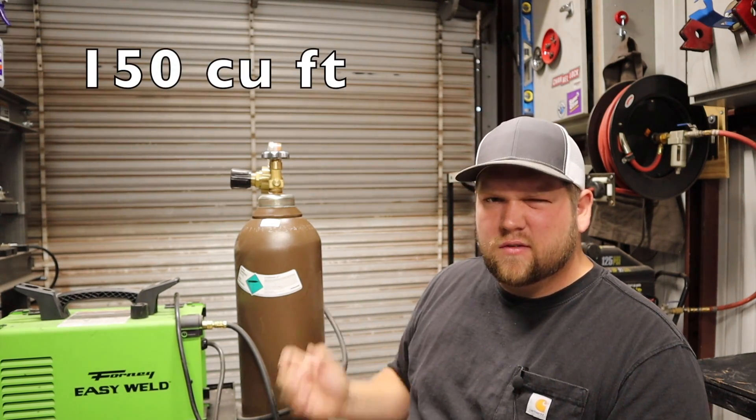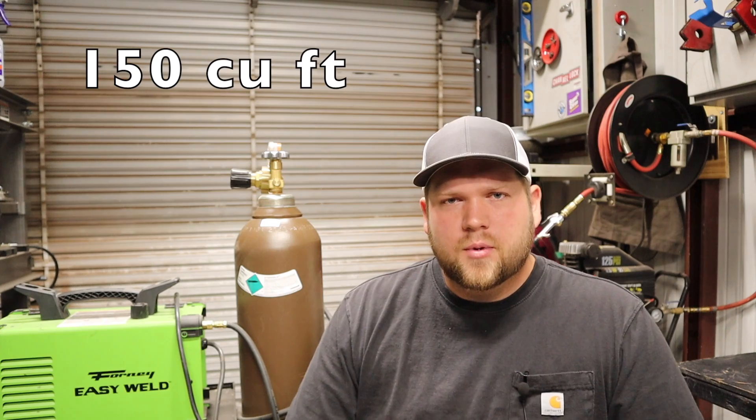Starting with renting versus buying: in my experience as a DIY level welder, it's going to be cheaper just to buy. There might be a little more upfront cost but it saves you money over time. It seems like the only time it's really worth renting these bottles is if you're going through a ton of them — like a professional welder who welds all day every day. I've had this bottle for almost a year and it's a 150 or 175 cubic foot bottle, and I've found it cheaper to just buy.